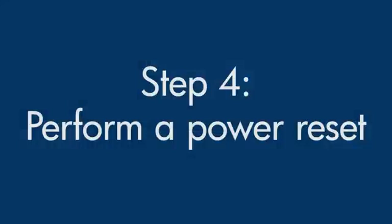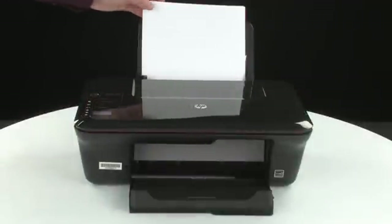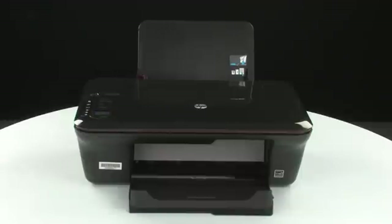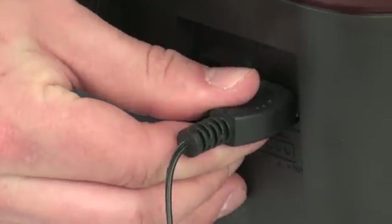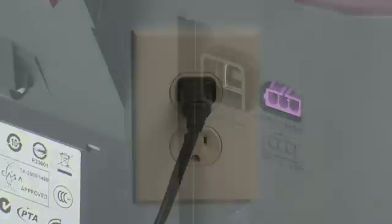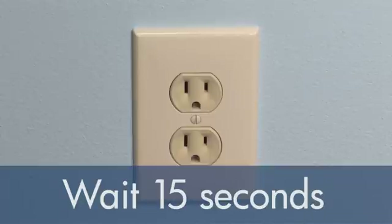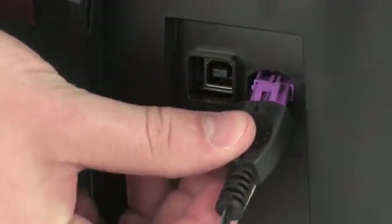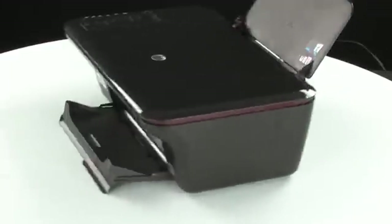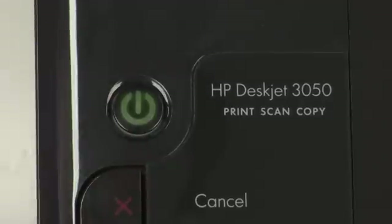Sometimes the issue can be resolved by resetting the printer. The printer must still be on for these steps to work. Remove the paper from the input tray. Turn to the back of the printer. While the printer is still on, disconnect the power cord from the printer, then disconnect the other end of the power cord from its power source. Wait 15 seconds — it is important to wait the full 15 seconds to allow the print mechanism to reset. Reconnect the power cord into its power source, then reconnect the other end into the printer. Move back to the front. If the printer does not automatically turn on, press the power button on the control panel to turn on the printer.